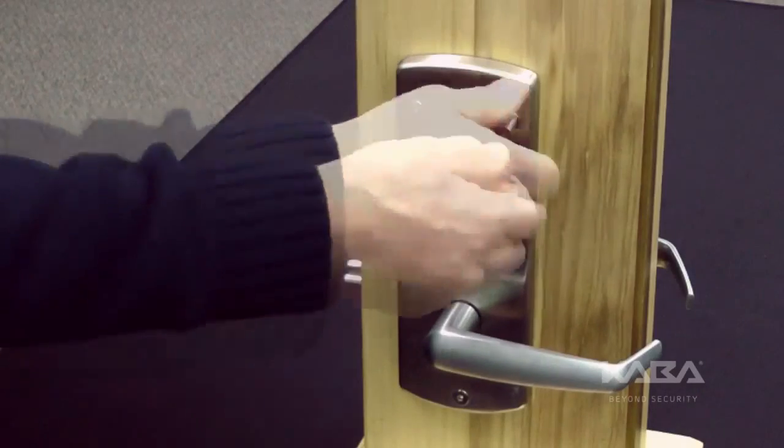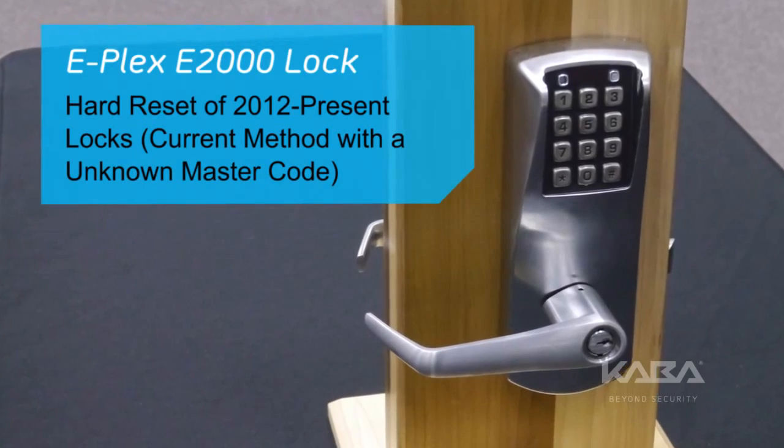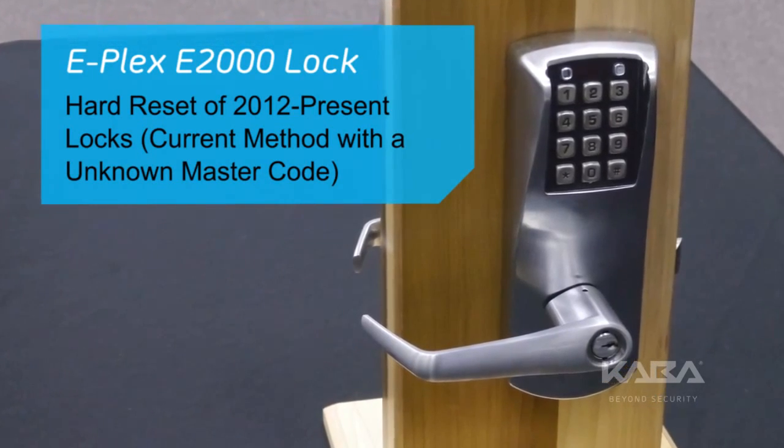Reinstall the top right screw holding the lock to the door. This concludes the hard reset procedure with an unknown master code for the ePlex E2000 lock.